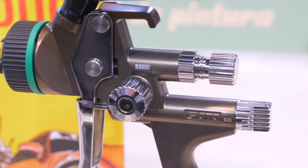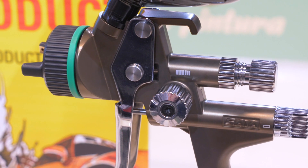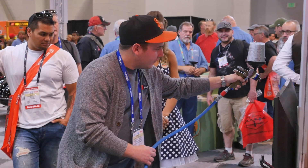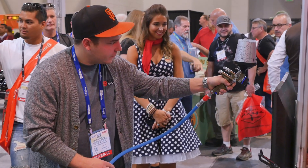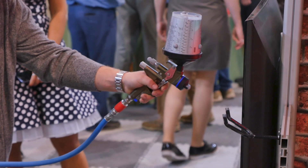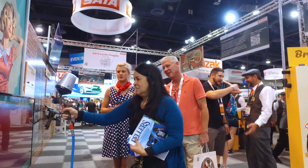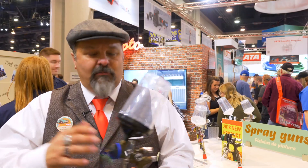We're excited about having fewer things to replace, fewer wear parts, and a very durable gun. The handle shape is based on the 5000 — same handle shape — but we have what we call whispering technology in the nozzle, so it's much quieter and has a much softer feel when painting with the 5500.